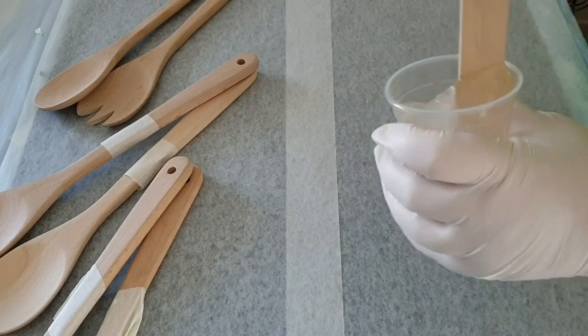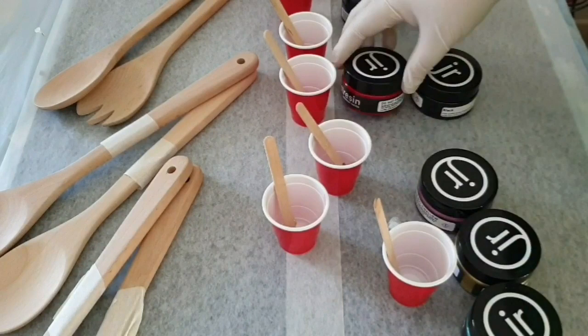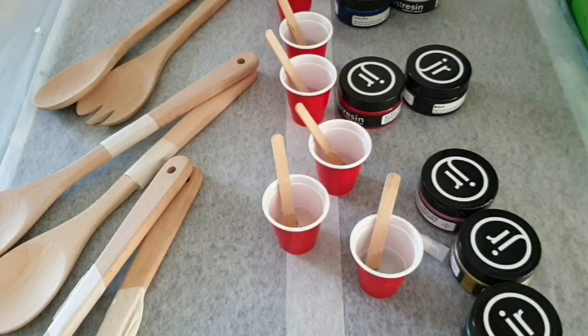So I need to stir that up — you can see there it's getting quite pearly — so I need to mix that up for about three minutes. It is the Just Resin Diamond Coat which I absolutely adore. Three minutes until that cloudy pearliness has gone away.